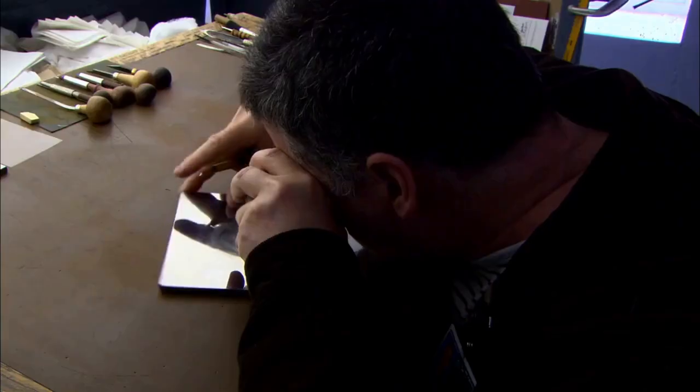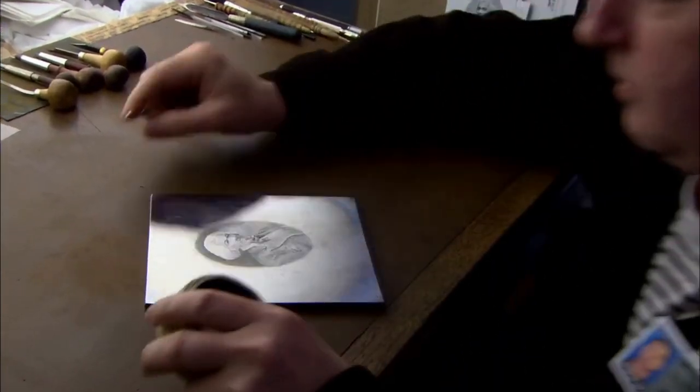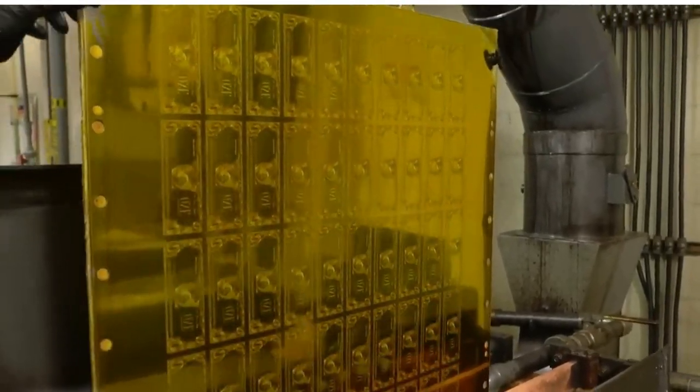Banknote design is engraved onto soft steel plates, meticulously by hand, by experienced engravers. This master plate is then used to make additional plates.